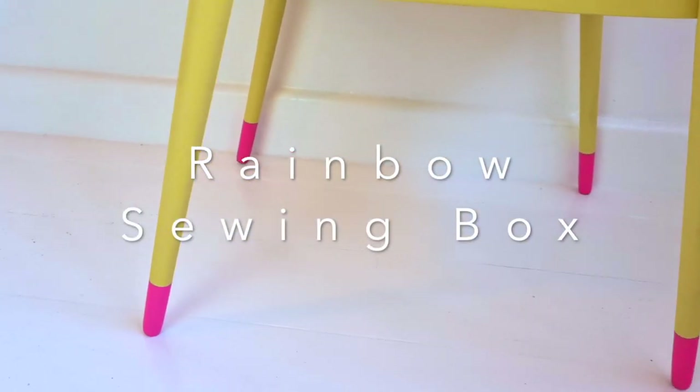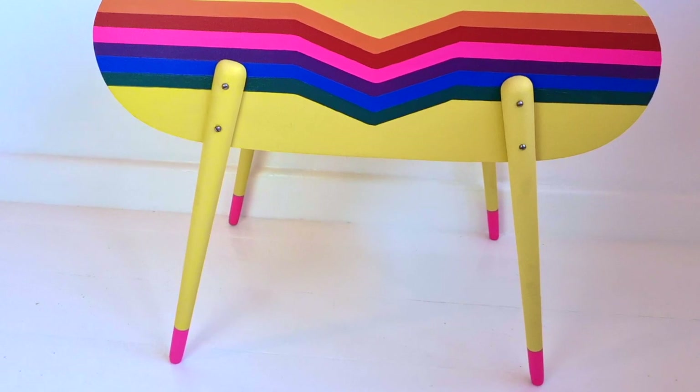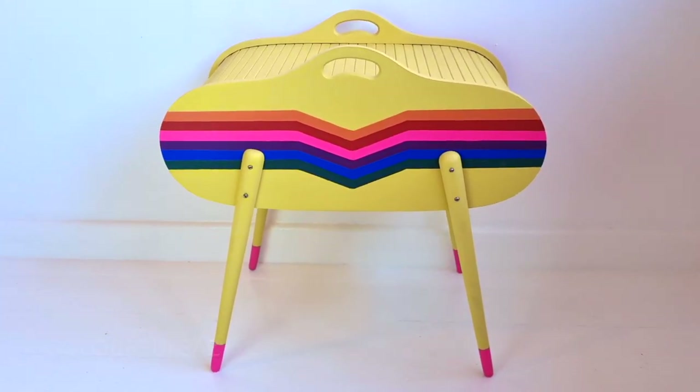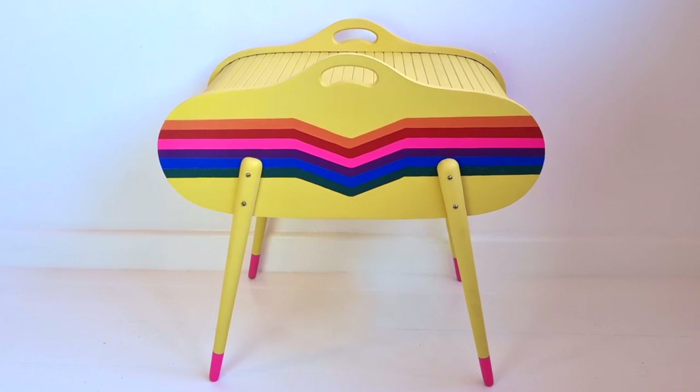Hi guys, welcome back to my channel. Today I'm going to be sharing this commission with you, which is an old sewing box which I have funked up. I hope you like this tutorial and let's get to it.